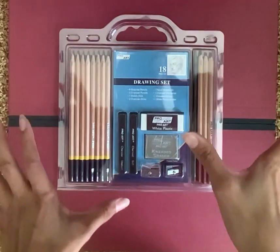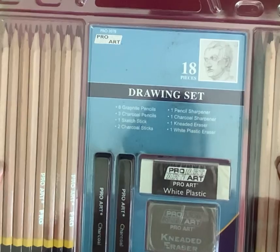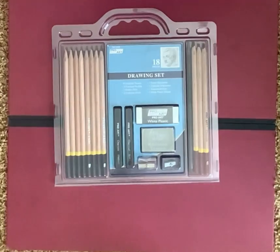So in today's video, I'm going to be unboxing this ProArt Drawing Set with 18 pieces. First, I'm going to explain what the 18 pieces are.